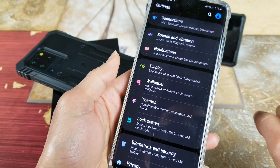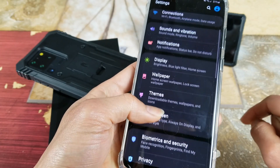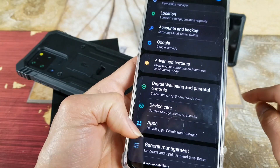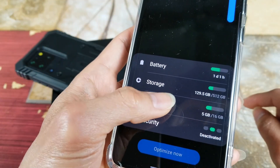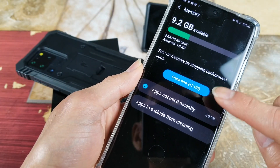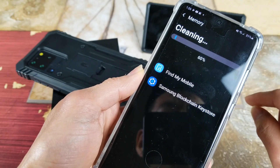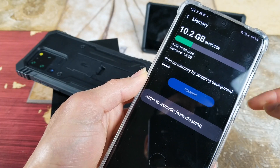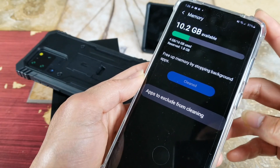Another step is to clear your junk or RAM. Go to Settings, then scroll down to Device Care, go to Memory, and then click on Clean Now. Once you clear that up, it should make your phone read the fingerprint faster.